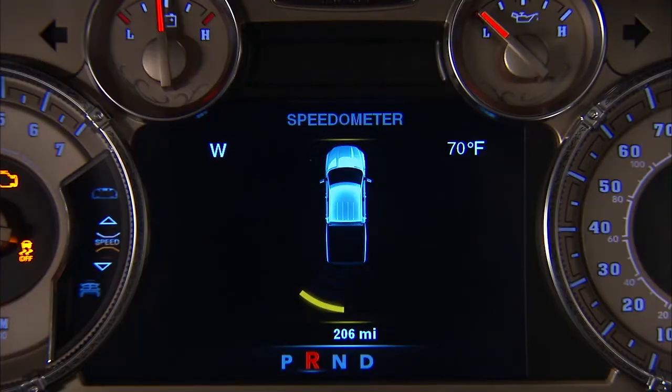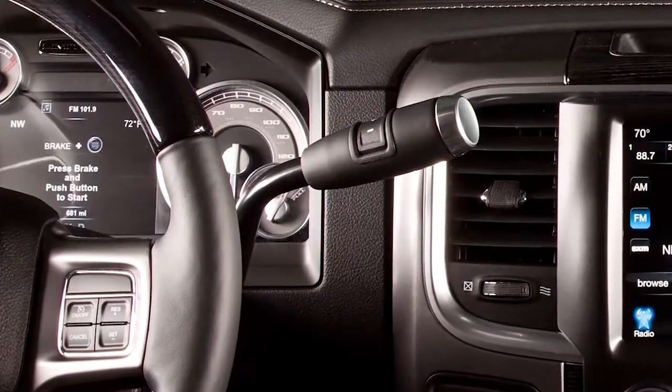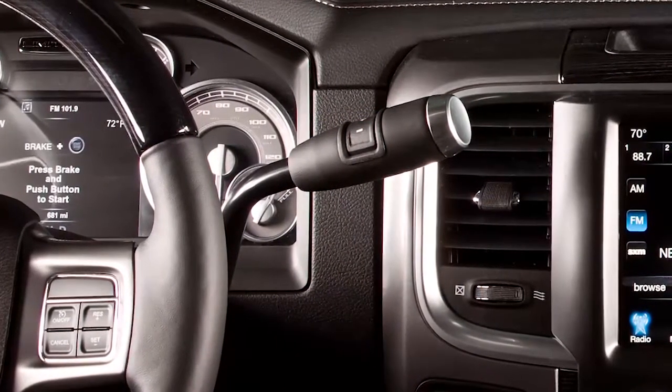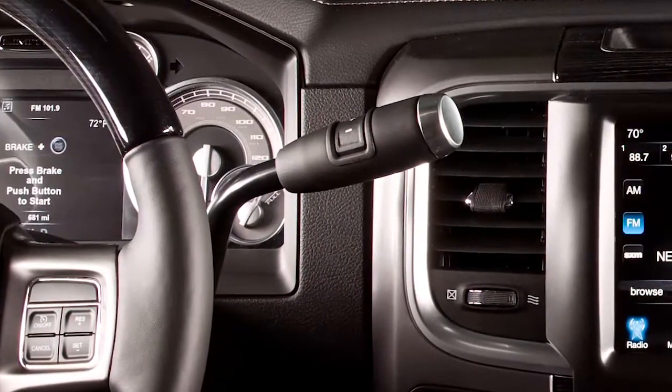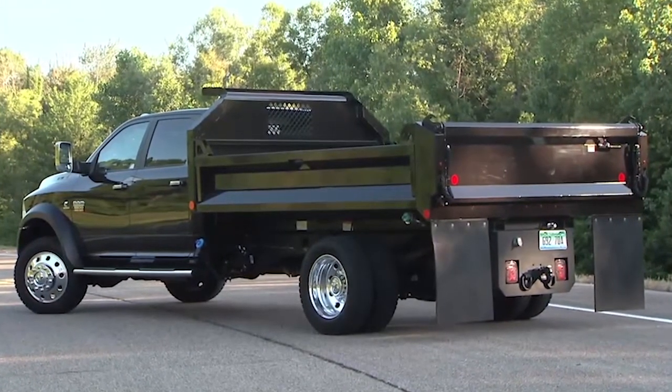The Park Assist system, if equipped, activates when you shift the transmission into the reverse or drive positions and vehicle speed is less than 7 miles per hour or 11 kilometers per hour. The system can use four sensors on the rear of the vehicle to scan for obstacles behind you.